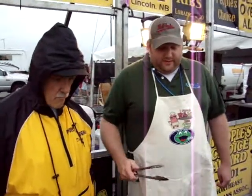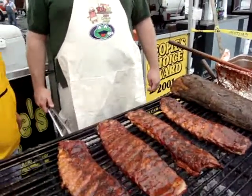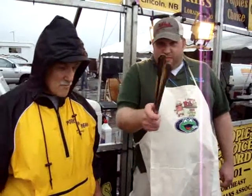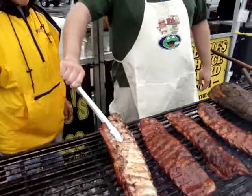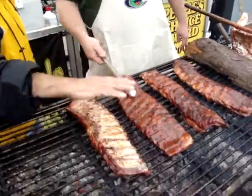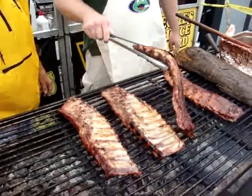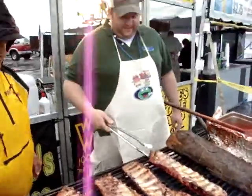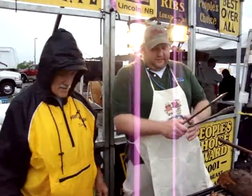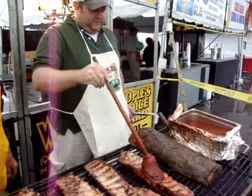How long do we leave it on for the caramelizing? About another minute. Okay, now we're going to flip the ribs. You see the way it's getting a little drier on top? That's okay — you've got a little brown on the back. Beautiful. Now let's sauce them up. Dab, dab, dab — we sauce every time. There you go.